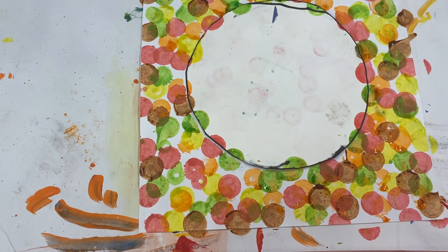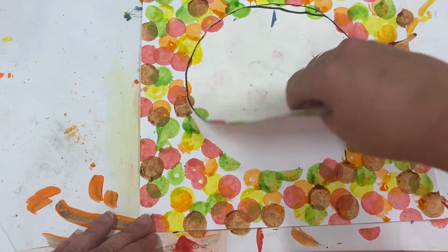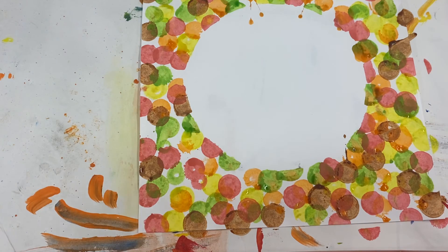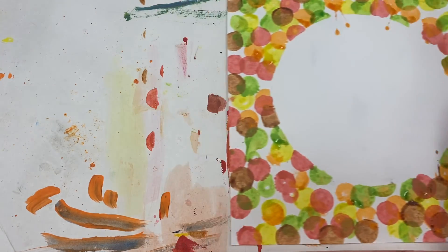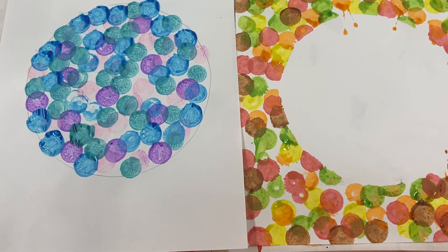I think I'm finished. Let's lift that circle up and see what we've got — a big white dot in the middle, and we filled all our space around it. So there are my two dots: my positive and my negative.